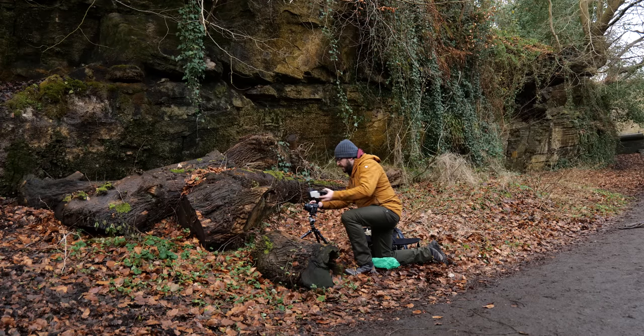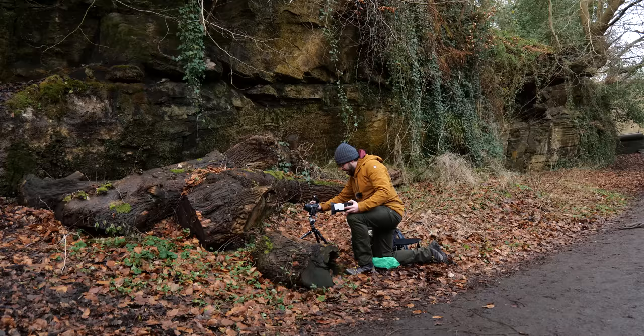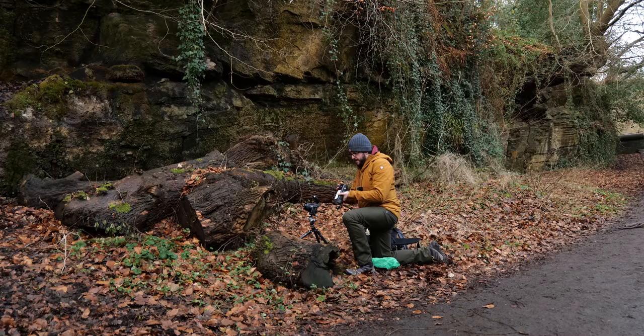I'm switching to manual focus to make sure it's absolutely catching on the mushroom. My first shot was okay, but it needs to be a little brighter, and I need to take it from slightly further away. I'm also popping on my Magmod MagSphere, which magnetically attaches to the light — it turns this small hard light source into a slightly bigger one, softens it, and spreads it around the scene more. Otherwise, same settings: f9, 1/160th of a second, holding my light off to the left.